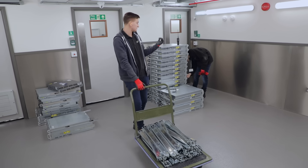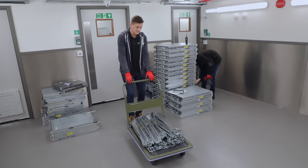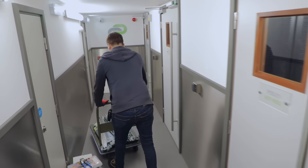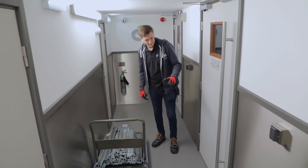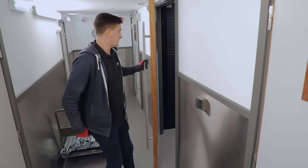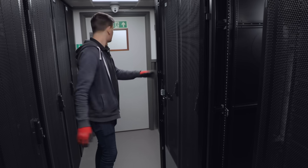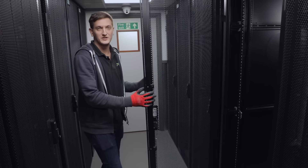So I'm gonna take these next door. James is gonna just finish off doing the stuff with the servers, getting them ready, and then we'll get started. I'll just pop those bad boys there. I suppose I should get the blanking out of the rack because it's gonna be hard to install the server otherwise.